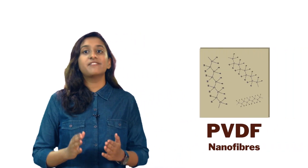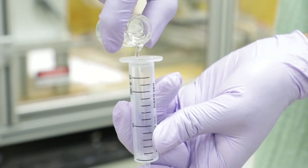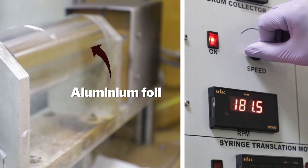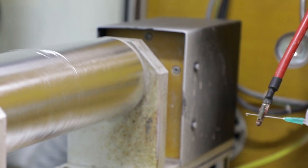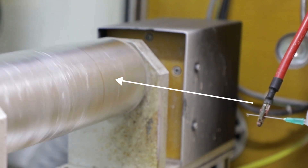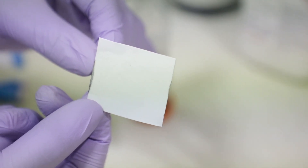Now for the other half of the sandwich — the second triboelectric material is PVDF nanofiber. It is made using an electrospinning machine: first, the PVDF solution is filled into a syringe and placed against the collector drum, which is wrapped with aluminum foil over which the PVDF will be collected. When a high-voltage power supply is given, an electric field is created between the needle and the collector, leading to electrically charged jet ejection forming thin fibers.